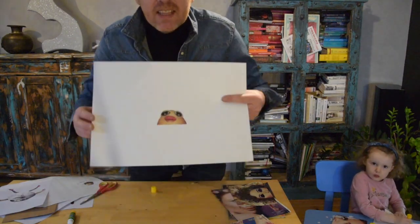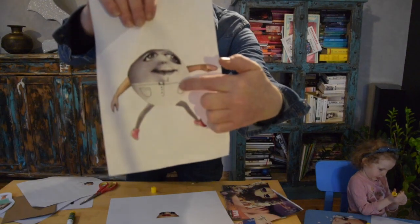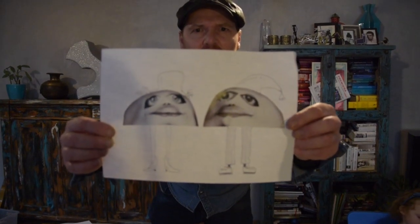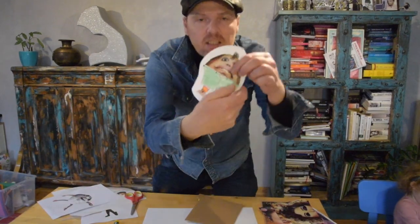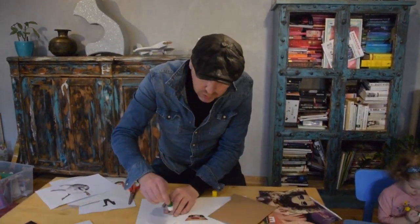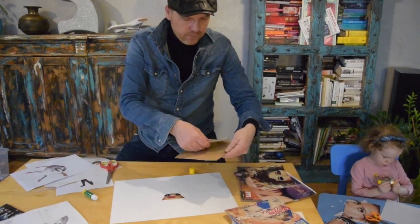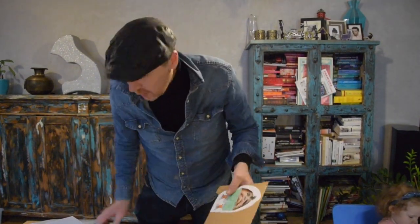The next step is you've got to either draw the body on the bottom. You can cut some arms and legs out from a magazine, or draw the arms and legs and hats on like this. You can draw a whole picture with these heads in. Or, what you can do is cut it out when it's stuck to the paper. I've drawn some shorts on here, and then you glue it on to some cardboard, and cut that out.